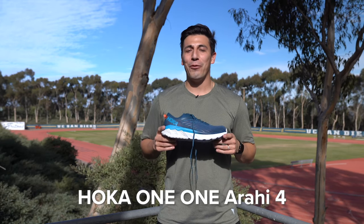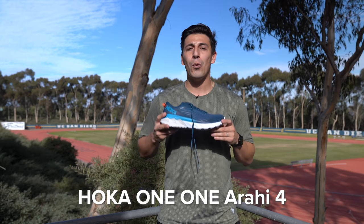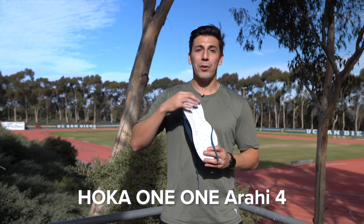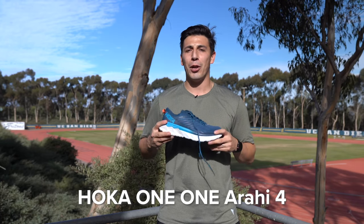The Hoka One One Arahi 4. This is a perfect shoe for flat-footed runners who might even have a slightly wider foot. The J-Frame technology on the bottom is awesome — it really guides your foot and gives you a ton of cushion and a ton of support on the medial post.